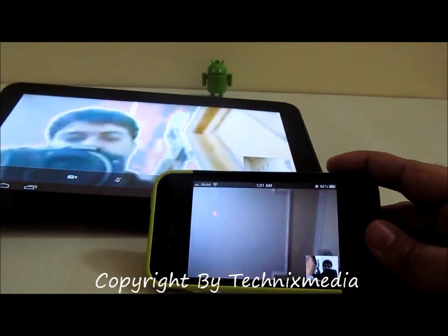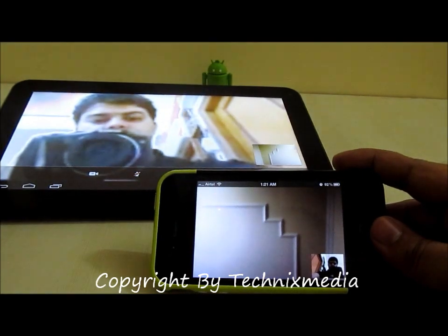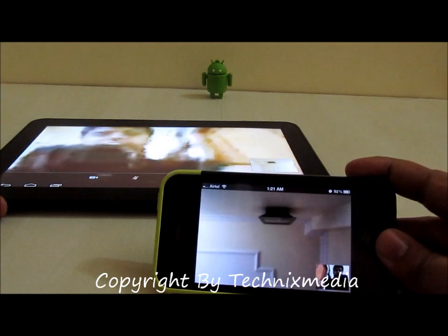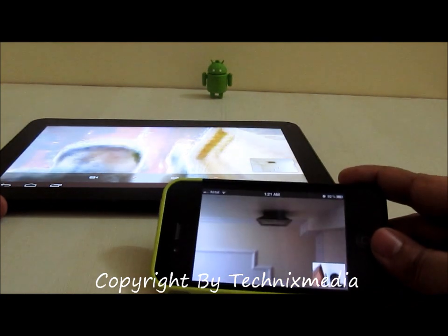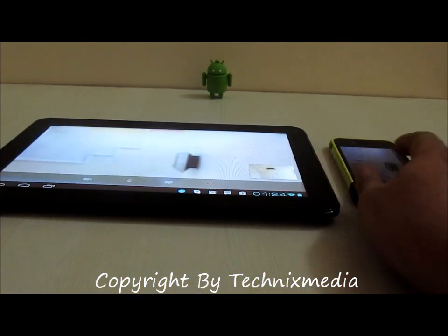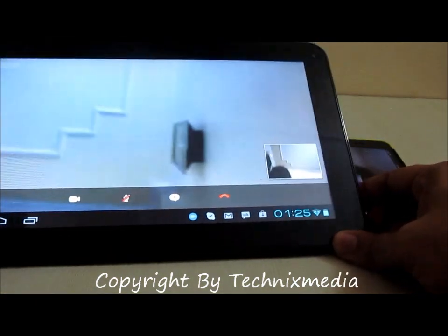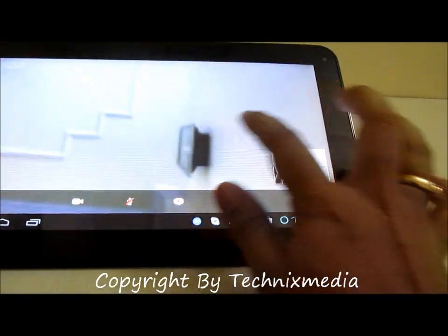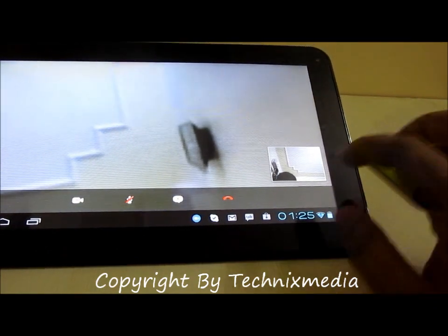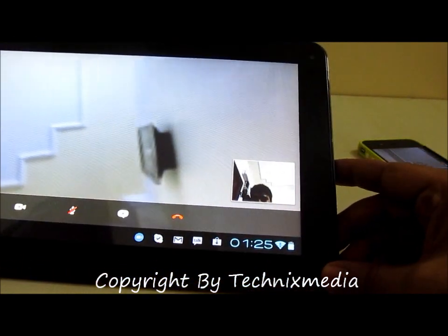This is how it will look when you try to do a video call between your Funbook Pro and any other device where you have Skype installed. This is the video coming from the iPhone 4, and this is the video going through the front camera on the Funbook Pro.